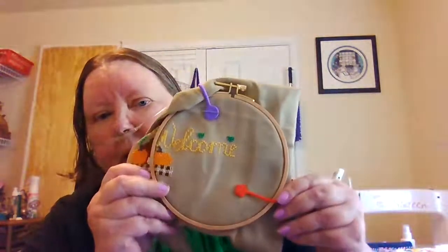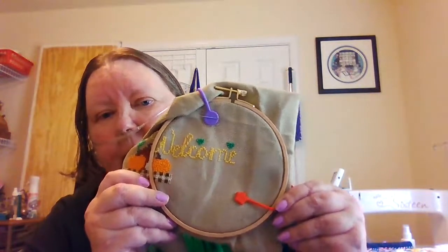Next, that I've worked on a little bit since the last time, is my Welcome Autumn. I added in the welcome and part of the acorns. This is a SAL from Nicole Spohr — if you want to check out her YouTube, she talks about it. We meet Monday nights and do a stitch-along. That's pretty much what I've worked on this week.